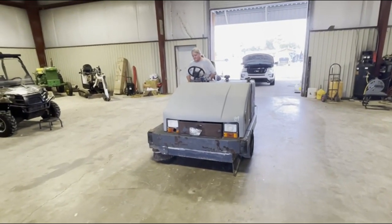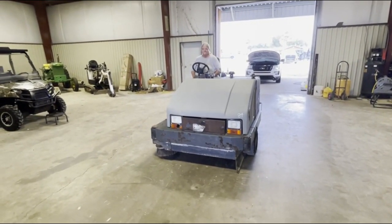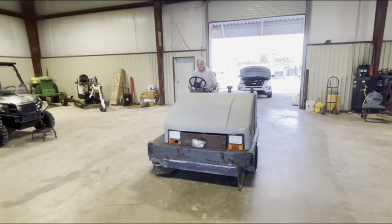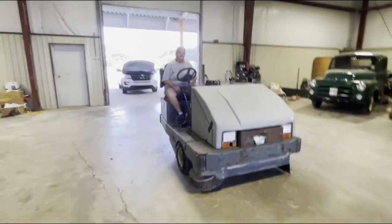We're going to do a walk-around drive video of the 6250 Advanced Ride On Street Sweeper. It runs good, sounds good — you can hear it running right here. It's got a quiet gas running engine. We're going to gauge all the brooms, show you everything does work, and we're going to do a drive video.